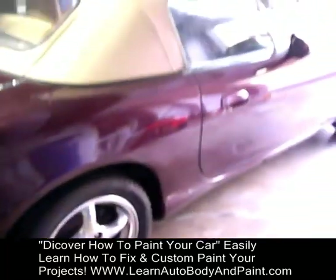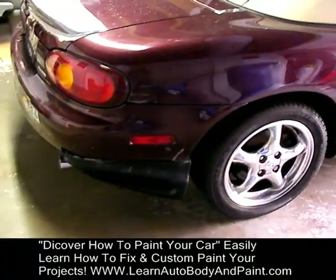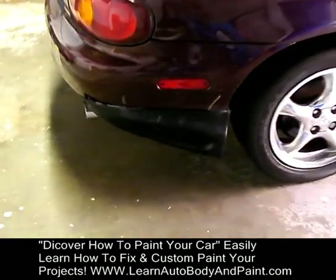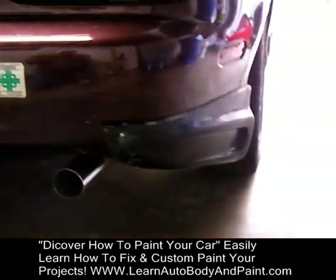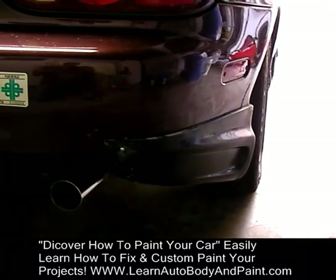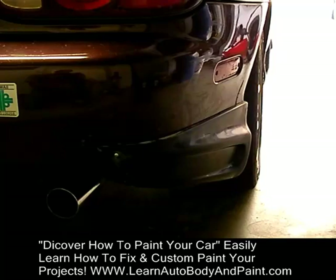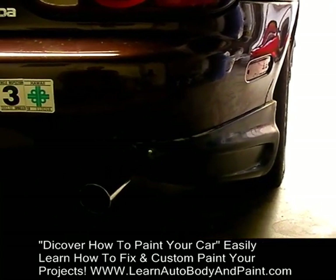Here's the car. We got our back side skirt on. This is just a quick rough draft overview that we're doing right now. It's not set permanently — it's just held up with a couple of screws right now because we're doing some measuring and making sure it's where it's supposed to be.